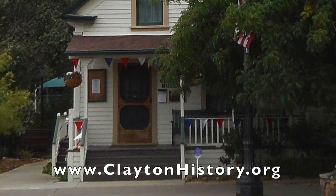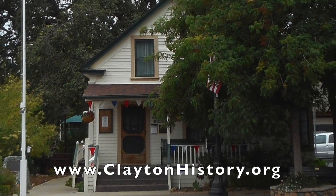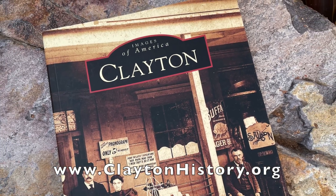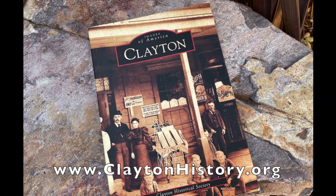To learn more about Clayton history, please visit our museum at 6101 Main Street, Clayton, and our website claytonhistory.org, where you can also purchase the Clayton Images of America book filled with photos and captions of Clayton's rich history.